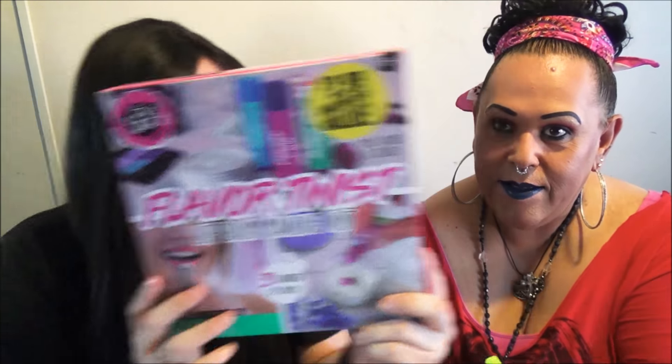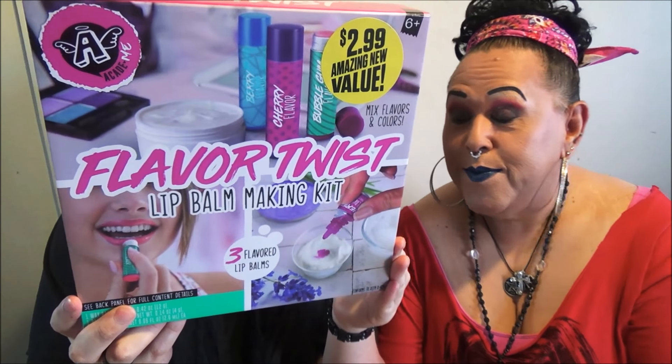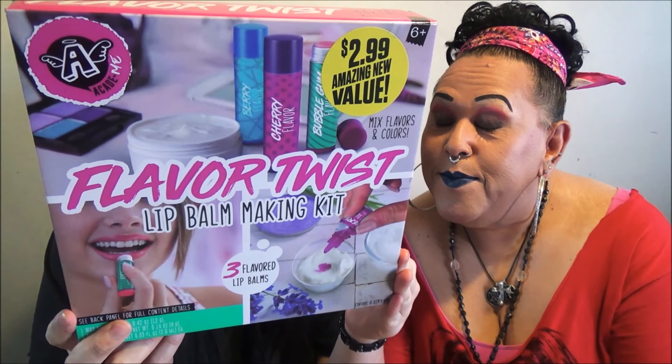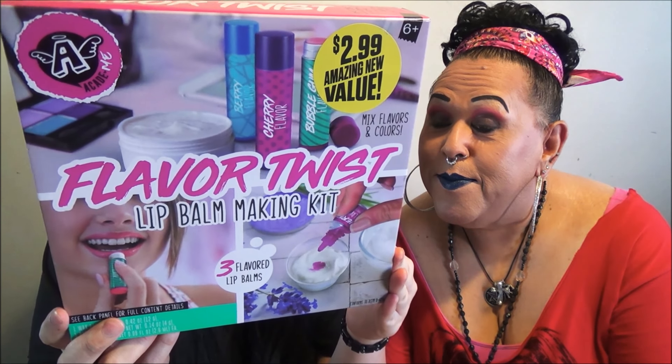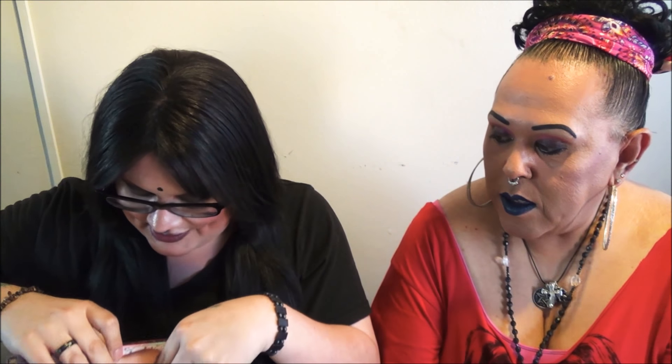You get to make three flavors. It has the wax base, it has the wax chips, beeswax, cherry flavor, bubblegum flavor, and berry flavor. It has a little spatula, a little bowl, and everything. So let's stop wasting time and let's open these!